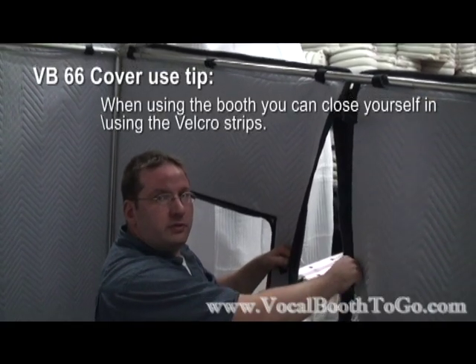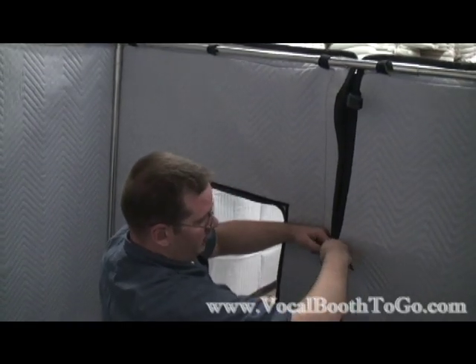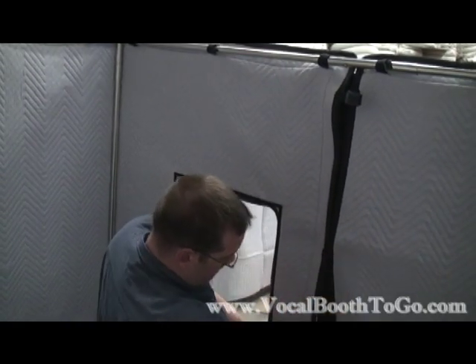When closing yourself in on the inside, be sure to pinch tightly with the 2-inch Velcro and then use the little strips to complete the closure.